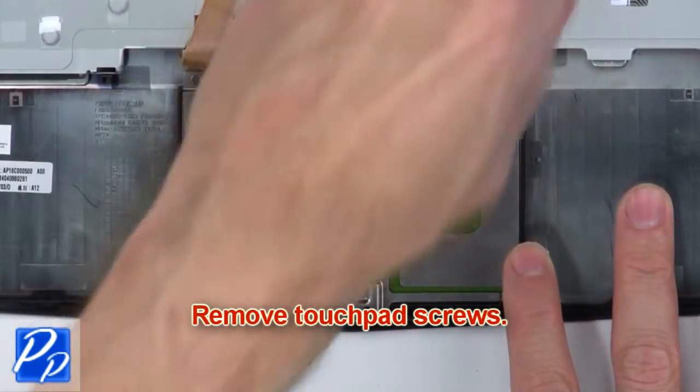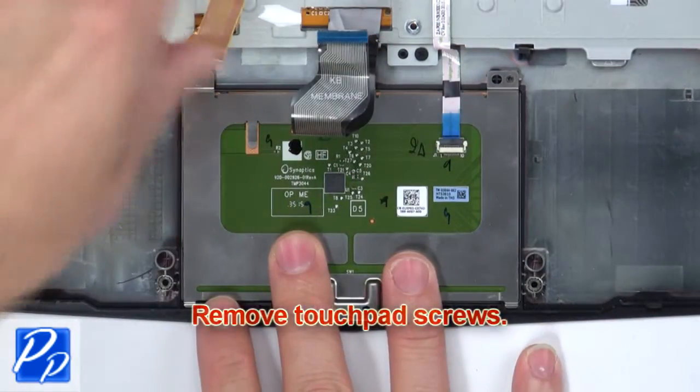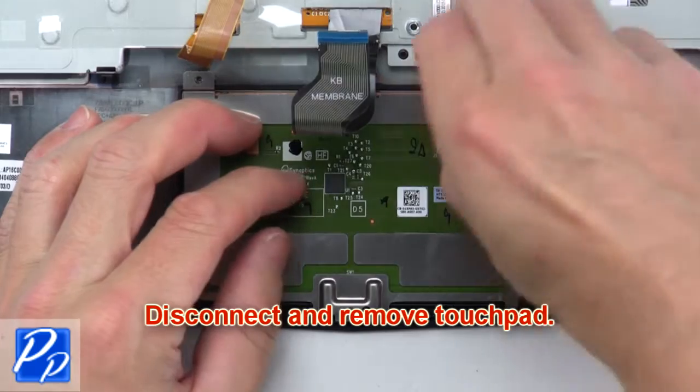Now remove the touchpad screws. Then disconnect and remove the touchpad.